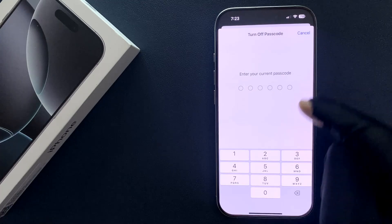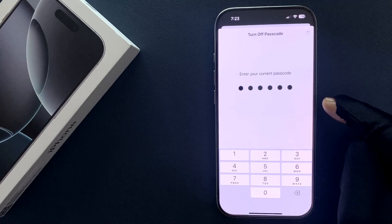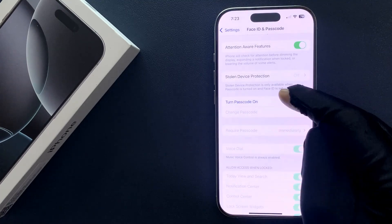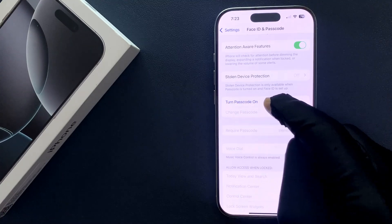Enter your current passcode. You can see the passcode is now turned off — we have the 'Turn Passcode On' option.